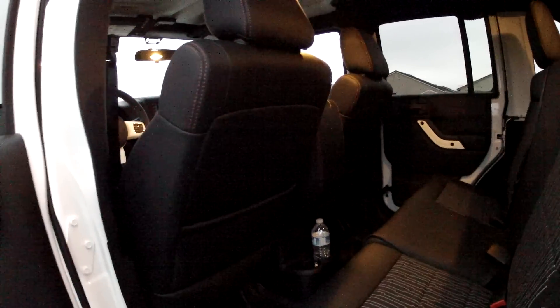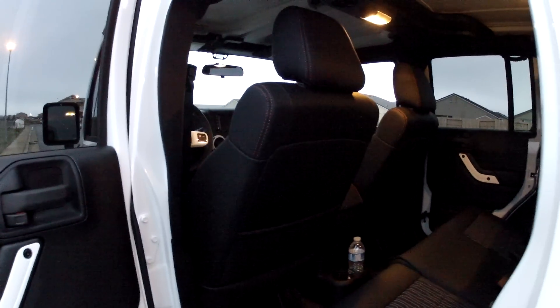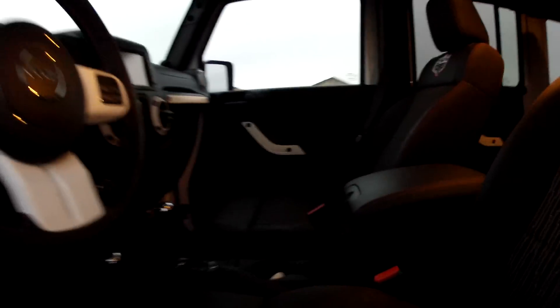The window up and down switches are on the back of the center console, and for the passengers you actually have to lean forward quite a bit to actuate the windows. That's probably a minor complaint. I really like the outlet in the front here.